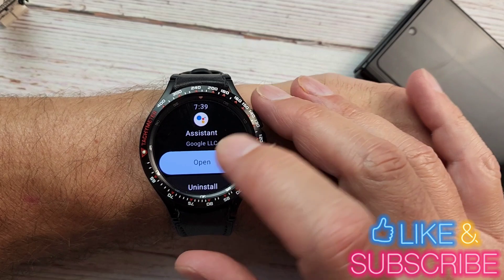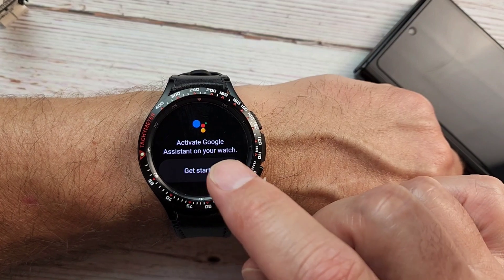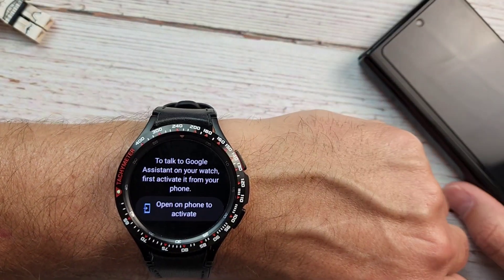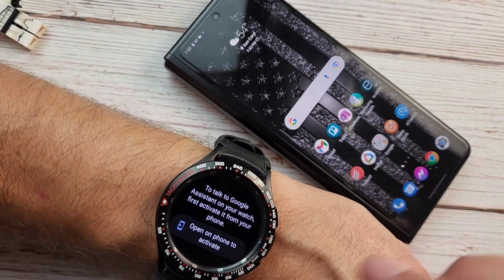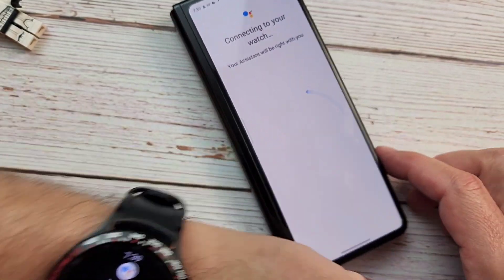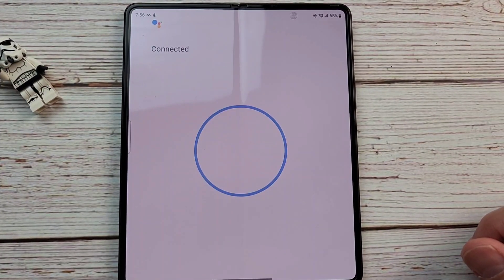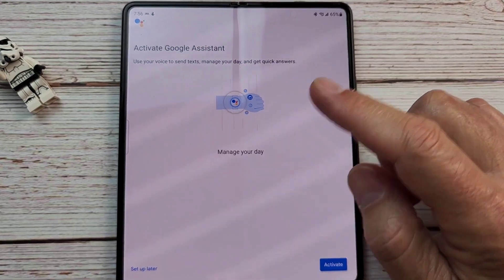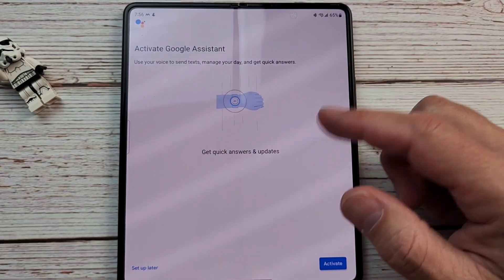Once it's installed, you're going to get an Open button — go ahead and hit Open. It's going to ask you to activate Google Assistant on this particular watch, so you'll hit 'Get Started.' You're going to need your phone for this part. It's going to open to activate on phone. A quick tip: if it hangs up when you're trying to install, just restart your phone and you should be good to go.